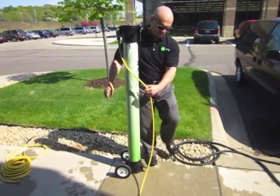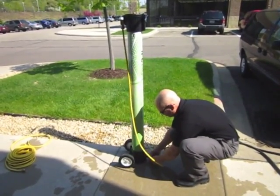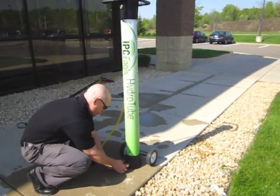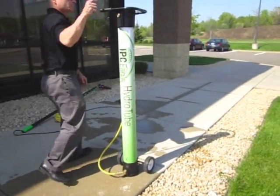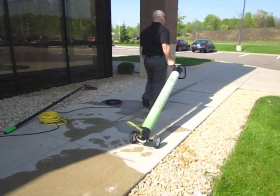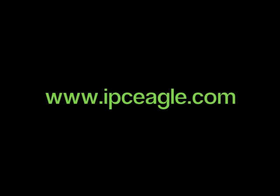IPC Eagle is the world's leader in pure water window cleaning systems, providing safe, effective, and environmentally friendly window cleaning solutions. Call IPC Eagle today to find a representative and distributor in your area to schedule a free, no-obligation demonstration. IPC Eagle — innovation from the floor to the sky.